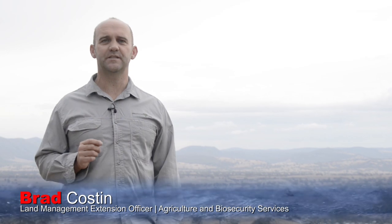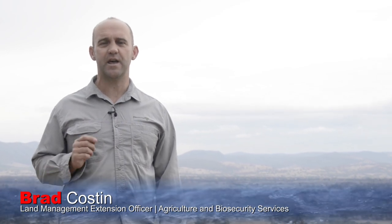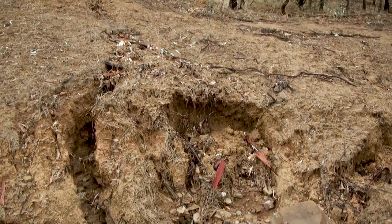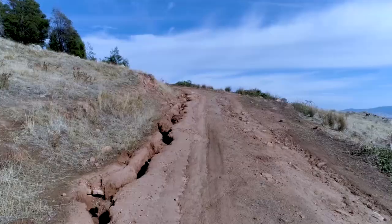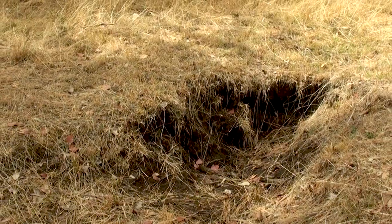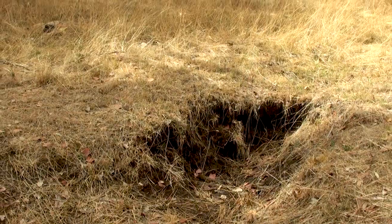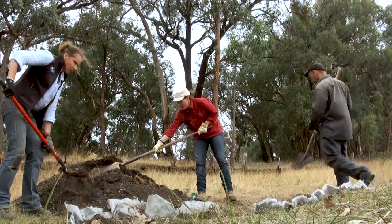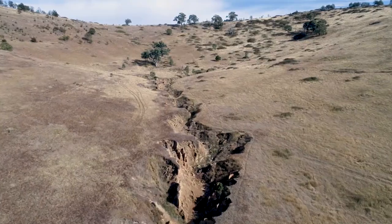Hi, I'm Brad Costin and I'm here today to present a series of videos on how, with your help, we can repair or at the very least slow down the erosion issues facing our rural properties in Mansfield. Erosion such as exposed soils, track and small gully erosion. We'll find out why they occur and some of the simple and relatively cheap techniques to stop erosion in its tracks.